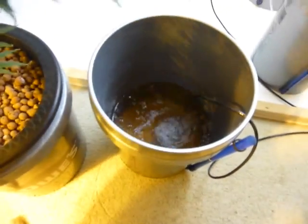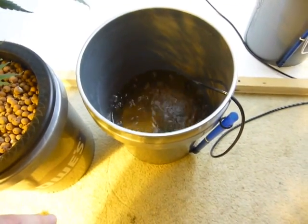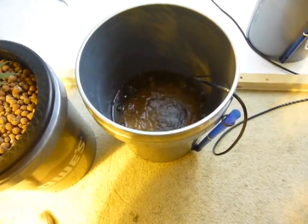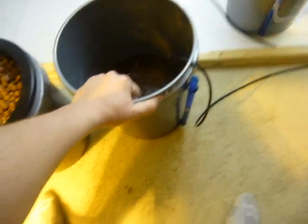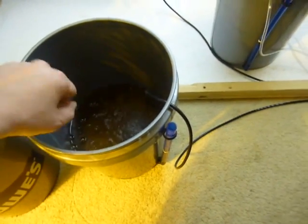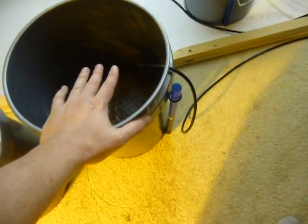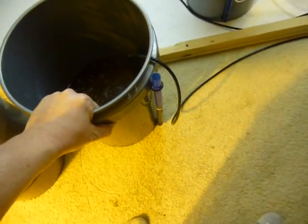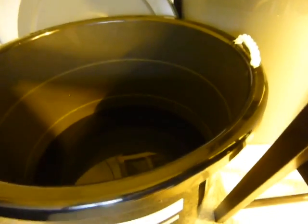Bigger is better. I can get a one-and-a-half-pound plant per bucket, but I have to have somebody here daily to top it off with fresh water until it's time for a nutrient change. I have to be here constantly to maintain a reservoir this size. If you're going to be gone you need a bigger container so your plant doesn't dry up and die while you're away.